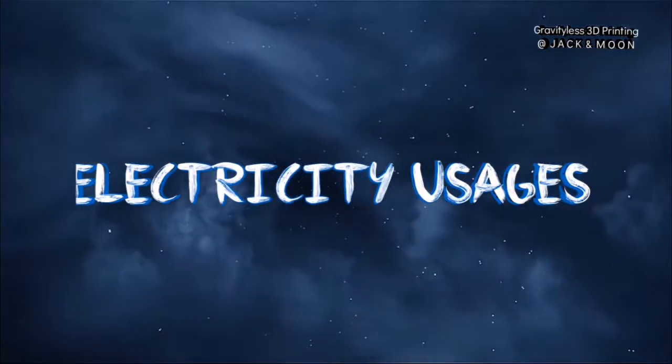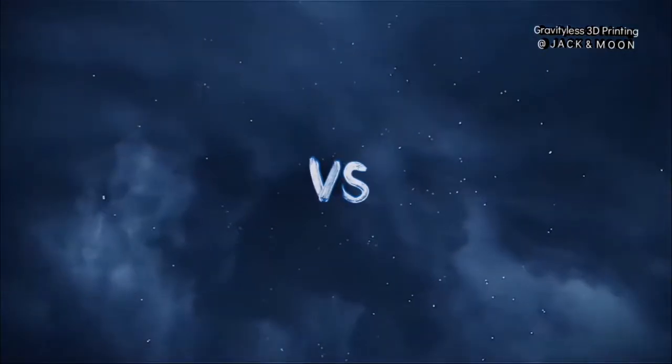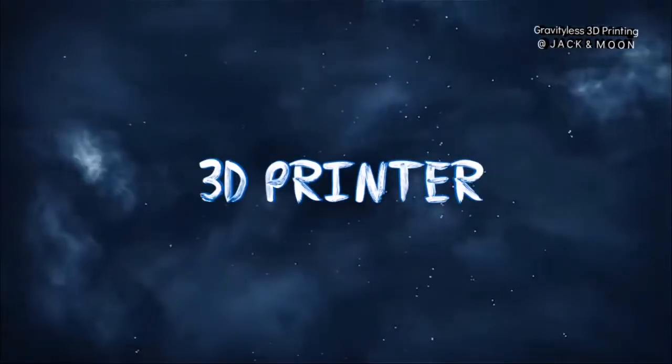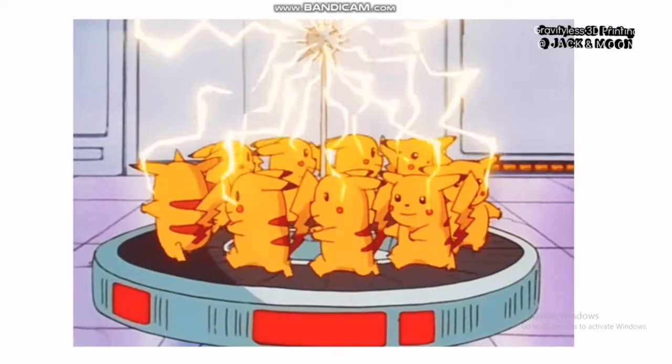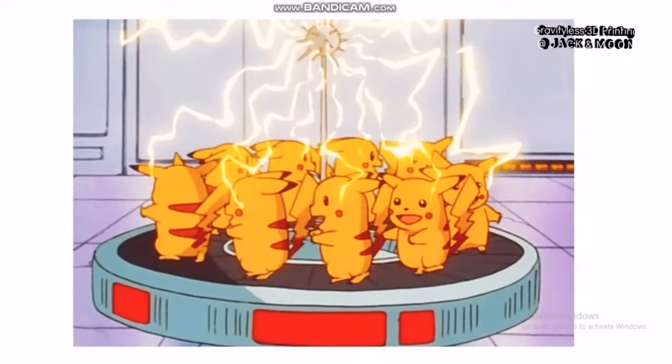Hi guys, I'm Jack Wong and welcome to the channel. Today, we are going to discuss about an issue which we are all curious about: the electricity usage of our 3D printer.